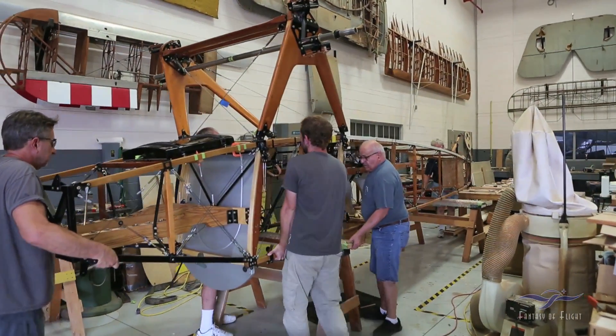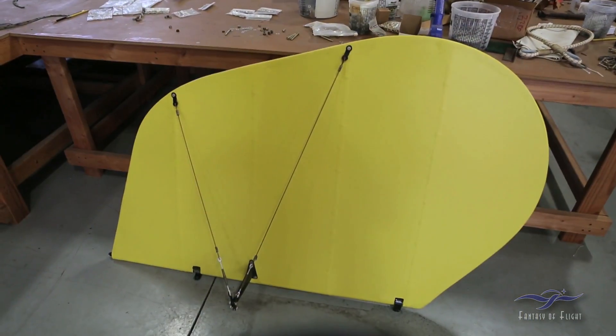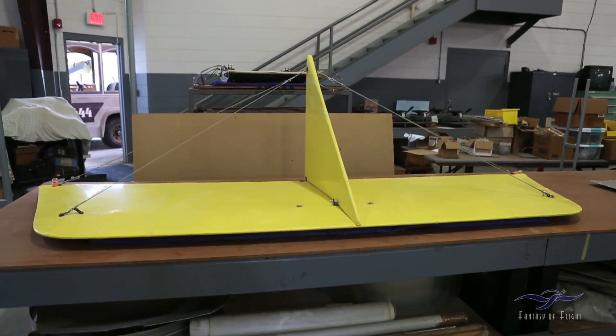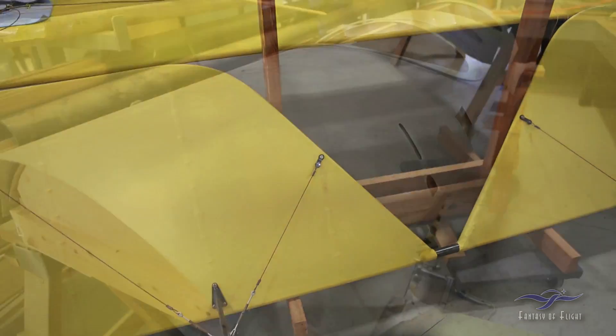Well, you'll remember the last time we did one of these videos, we were taking the fuselage out of the jig off the table over here. Obviously things have gone very quickly since then. Remember all the components to the airplane have been finished, so it was just a matter of actually putting them on the airframe. We do that at this point to make sure that everything's going to fit so that we can check to see if there's any errors in the fuselage.